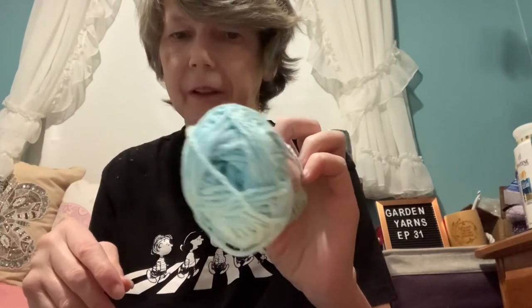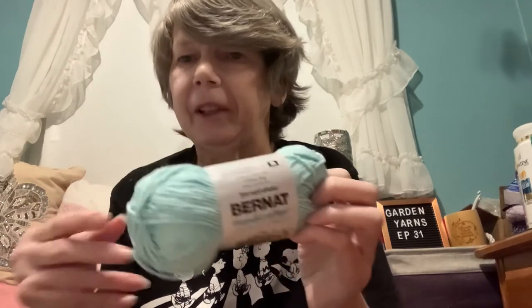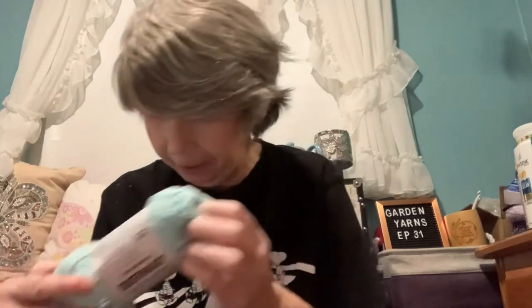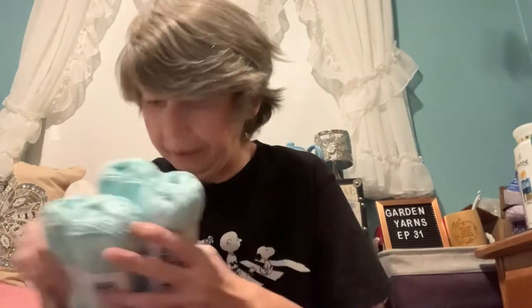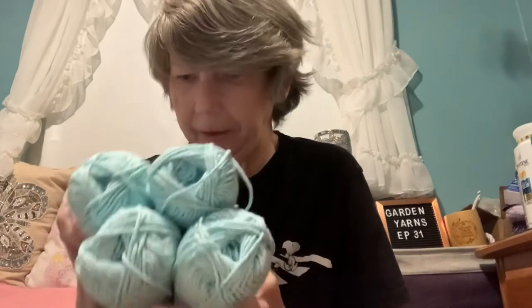I didn't buy too much at Michaels. I just went to get more of this pretty Robin's Egg Blue color — it's Bernat Handicrafter Cotton. I usually gravitate towards this because we find it both at Michaels and at Walmart. It wasn't on sale, but I wanted it for the bunny hand towels — I might make a couple more. So I bought six of them, though two I'm already using for the hand towel.